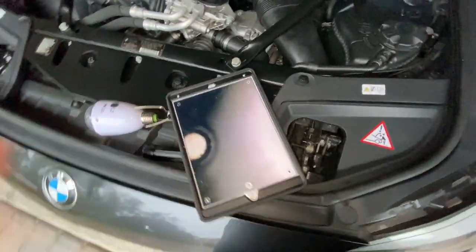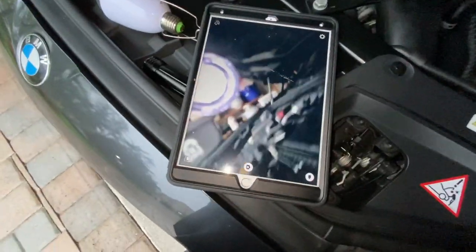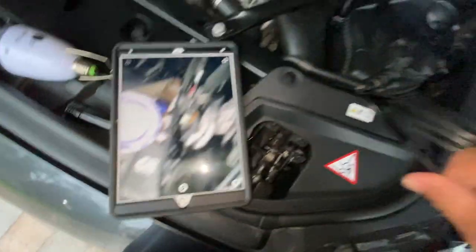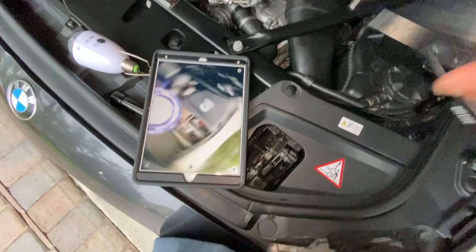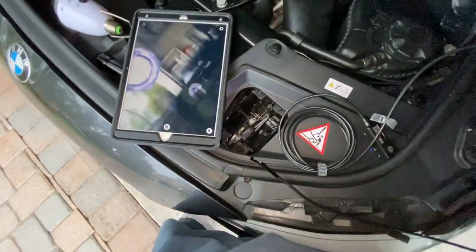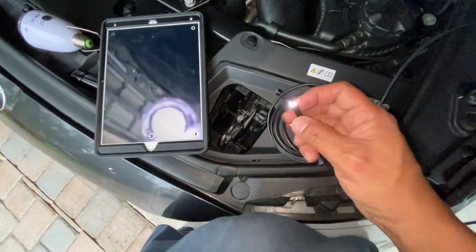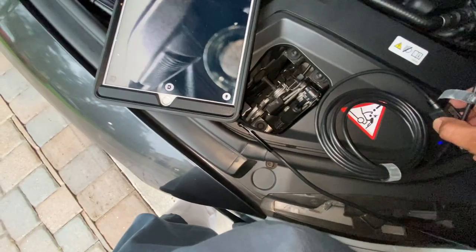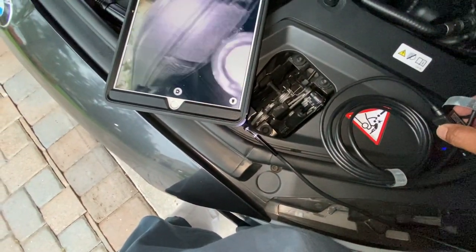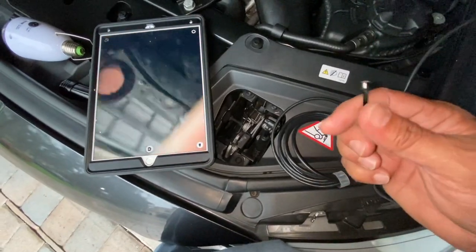This is a whole wireless setup. As you can see, my camera is right here, and as I go around it's all wireless and works pretty good. At the end there's a flashlight that you can turn on and off, and there are three brightness levels that you can increase and decrease, which is pretty good.